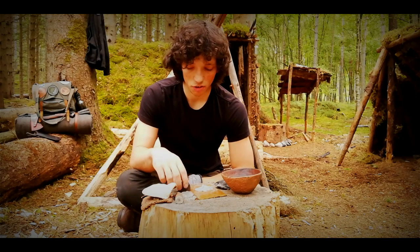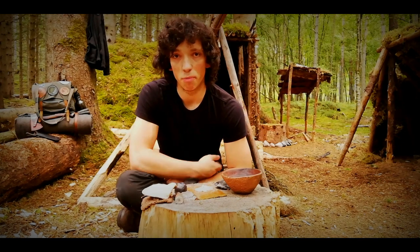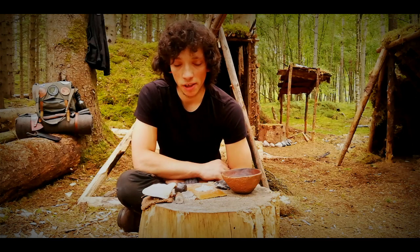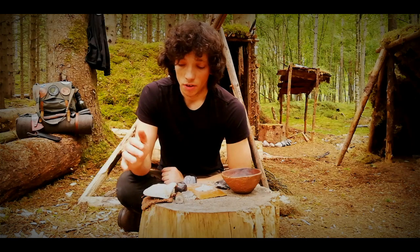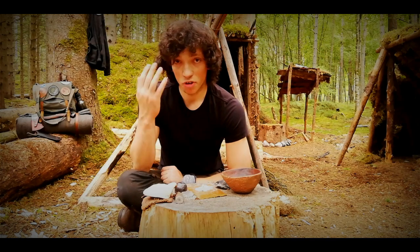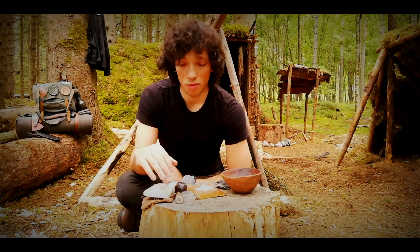I've discovered that birch polypore works using iron pyrite and flint, which is my preferred method of primitive fire lighting. I was under the impression, wrongly, that there were only a few funguses you could use and birch polypore wasn't one of them. So I've proven something to myself, I've learned something new, and I want to share it — because birch polypore is something that's quite often overlooked.